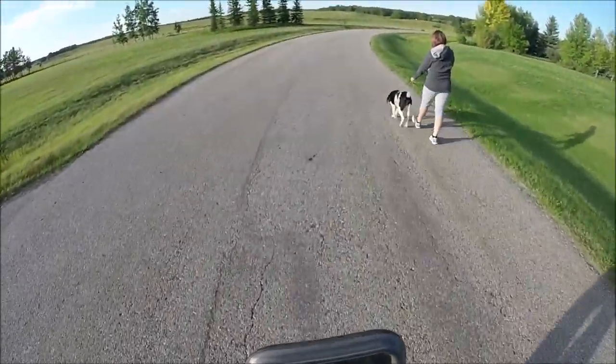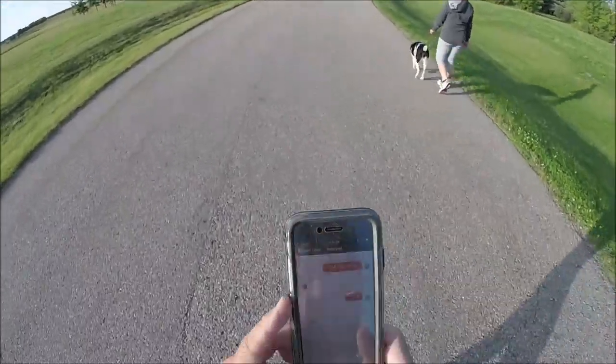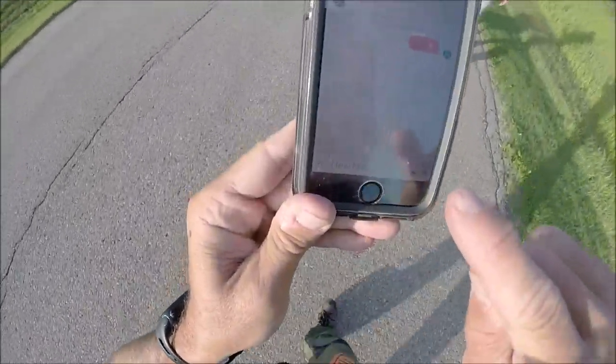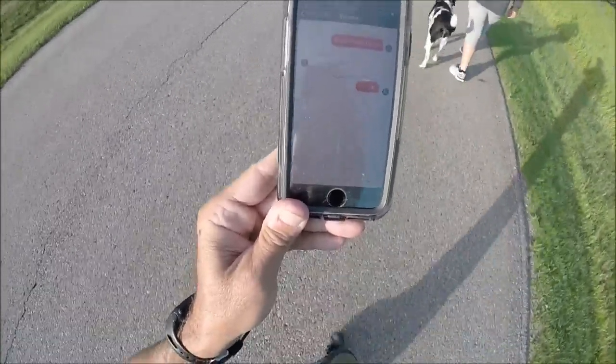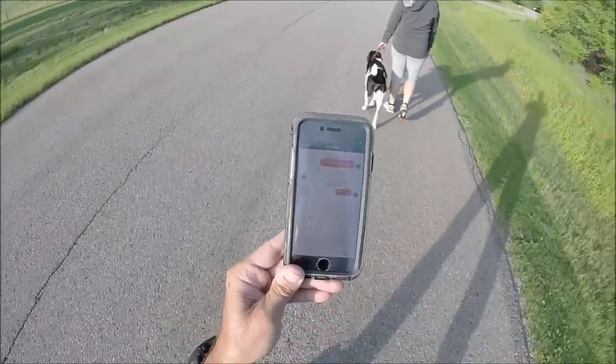I press to talk: 'Hi Raymond, can you hear me? I'm sending you a voicemail - can you send me a voicemail back please?' Now it's showing that something is being received. I did end up getting that voicemail back.